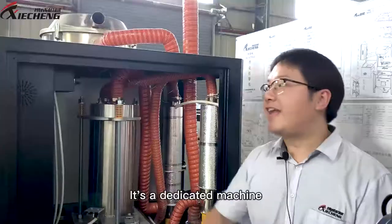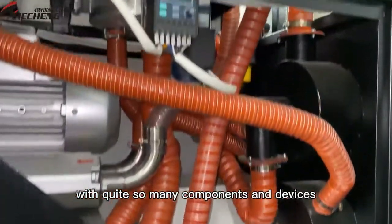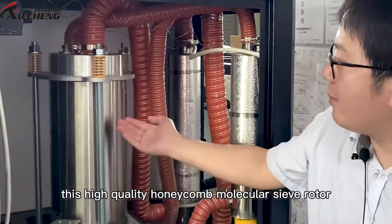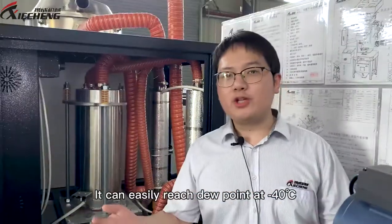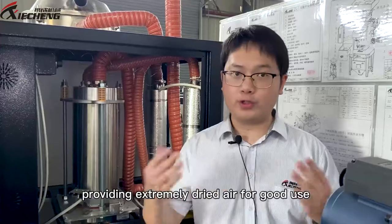To realize that, it's not an easy job — it's a dedicated machine. Looking inside, you can see it's quite complicated with many components and devices. The core of the machine is this high-quality honeycomb molecular sieve rotor, which can easily reach a dew point of -40°C, providing extremely dry air for processing.